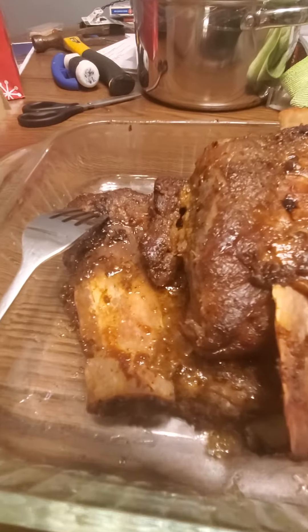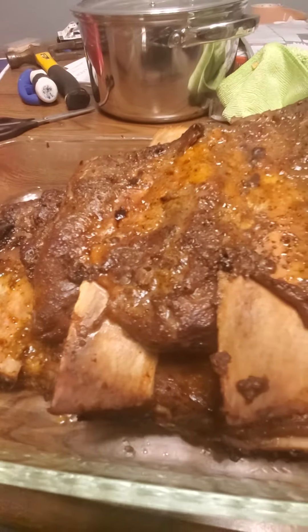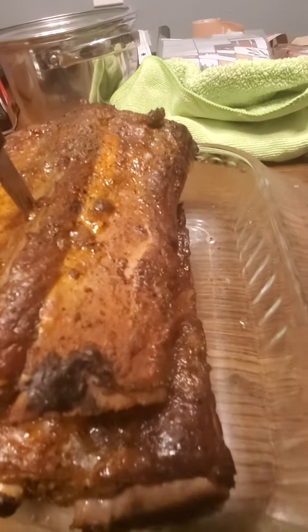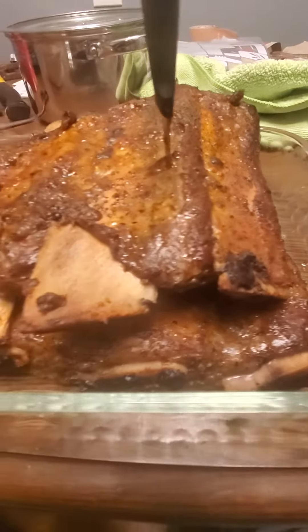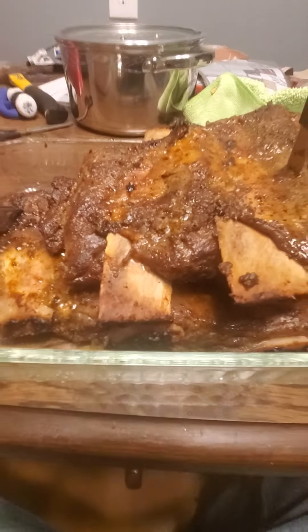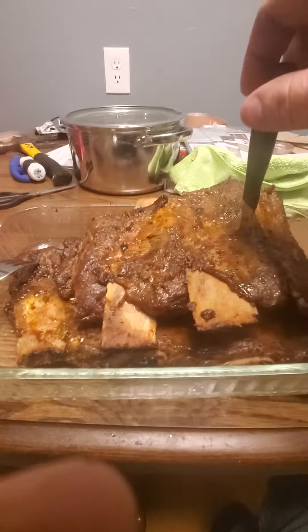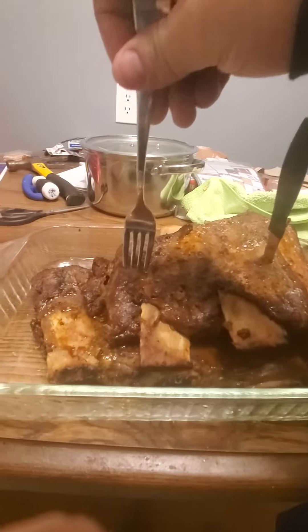I'm gonna enjoy my dinner now. Smoked beef ribs — rack of ribs, they're called. I'll see y'all later for more cooking videos and more video games. Until then, stay hungry everyone.